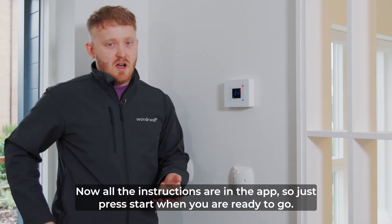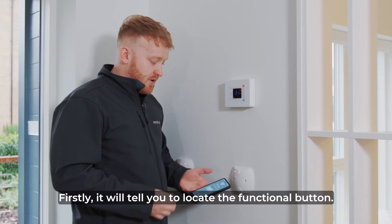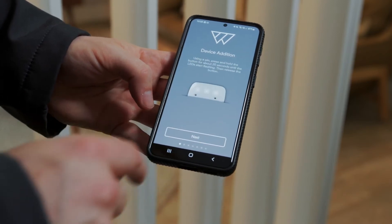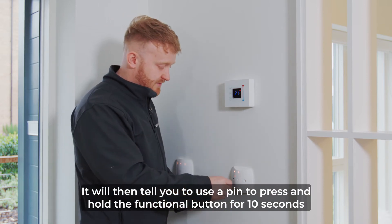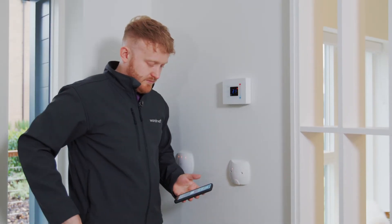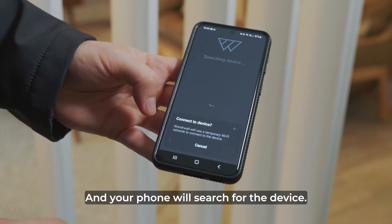All the instructions are in the app, so just press start when you're ready to go. Firstly it will tell you to locate the functional button — the functional button is just here. Press next. It'll then tell you to use a pin to press and hold the functional button for 10 seconds until the LEDs start flashing. Once this is done, press next and your phone will search for the device.